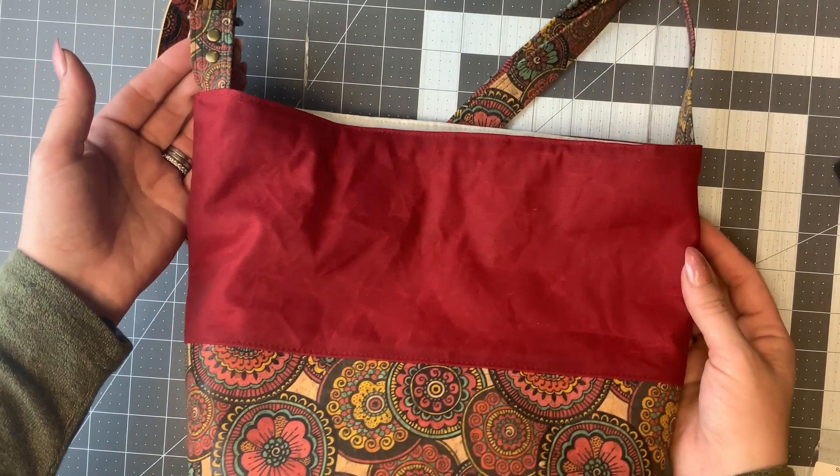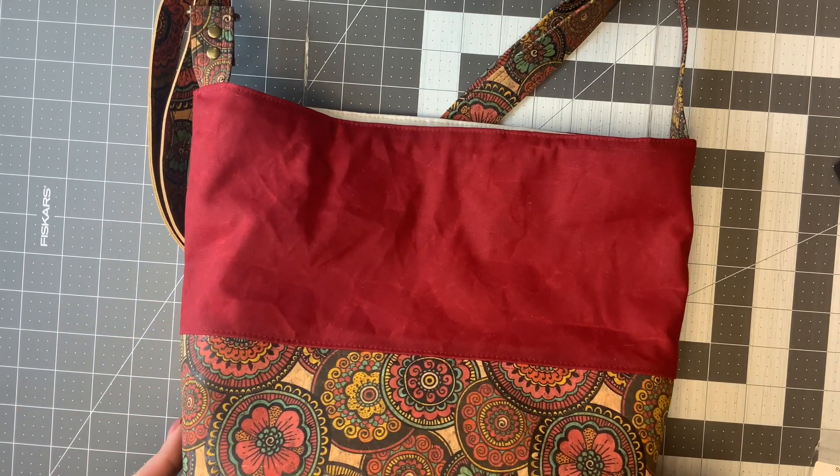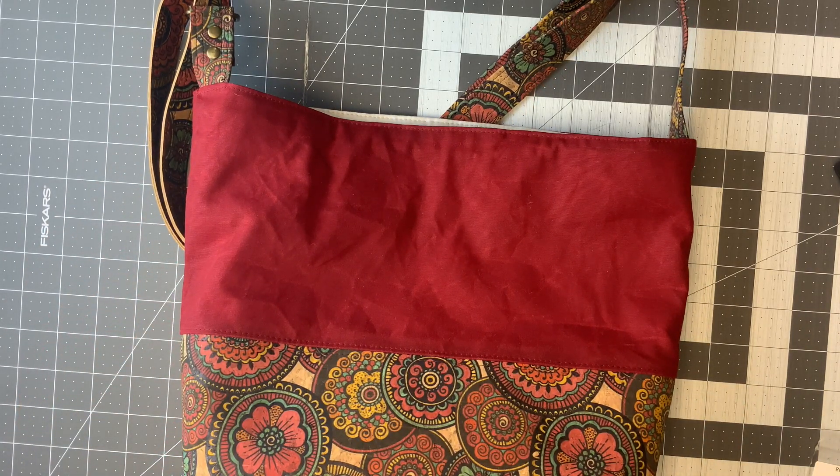So where do you get started with rivets? I know it can be a little bit overwhelming. What do you buy? What tools do you need? Where can you use them? So let's take a look here.